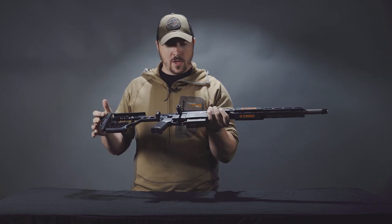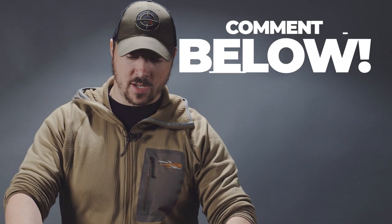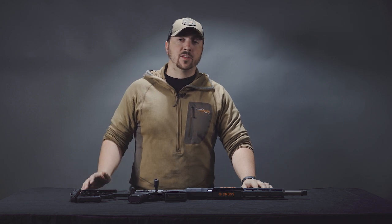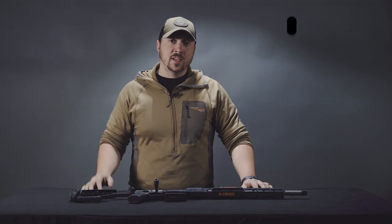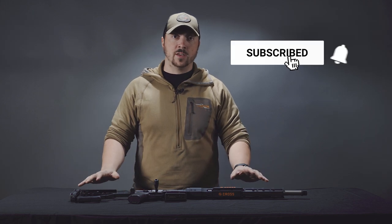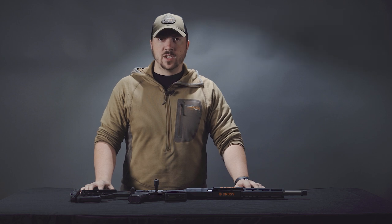That'll wrap up the SIG Sauer Cross rifle. Please comment below what you'd like to see in future videos — if you make a good suggestion that we end up doing a video on, we'll definitely send you a swag pack, so make sure your YouTube account has your email in it so we can contact you. If you did enjoy this video, please like and subscribe — the more you do that, the more content we can produce. Also find us on Facebook and Instagram, and we'll see you next week.